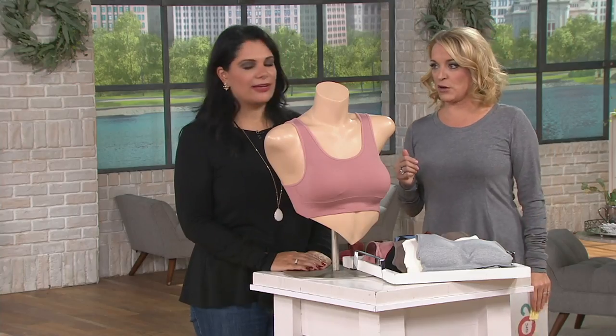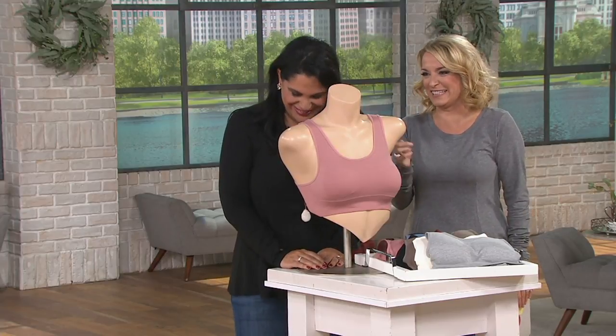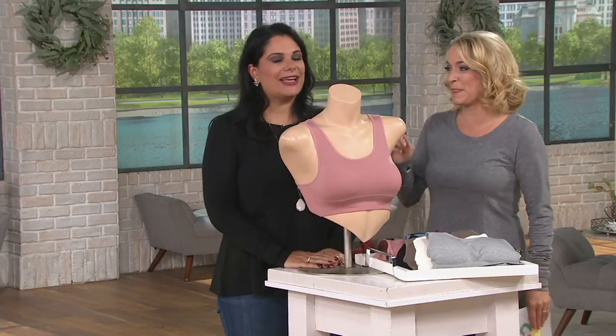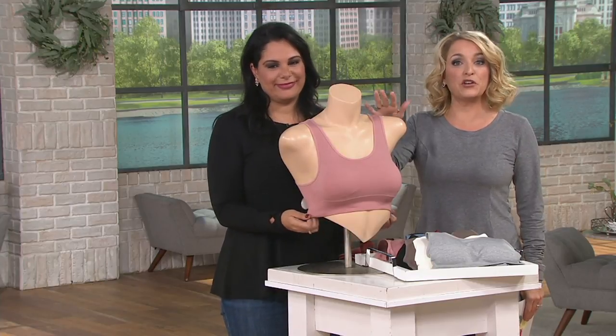This is the non-bra bra, as I like to call it. When you come home, the first thing you do is take off your bra — sometimes even in the car — because you are just done. It's the one thing I dread wearing; it's uncomfortable. So here we have an option for you so you don't have to change in the car at the traffic light.